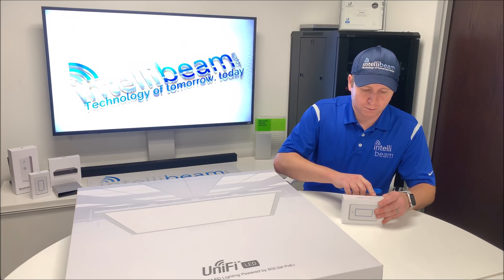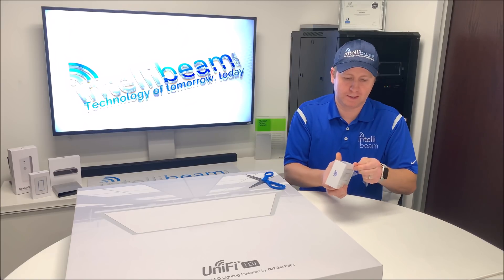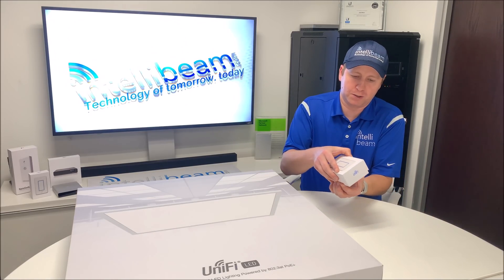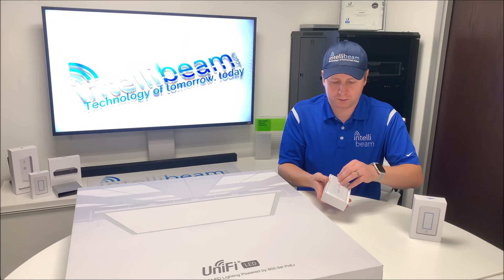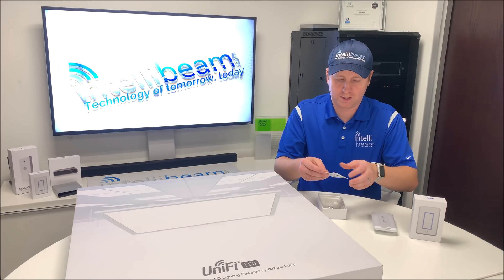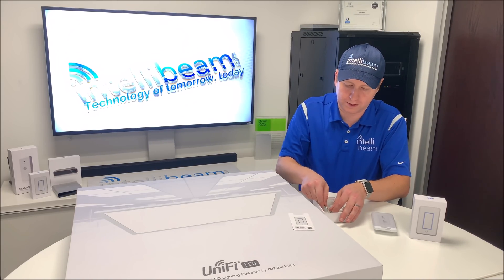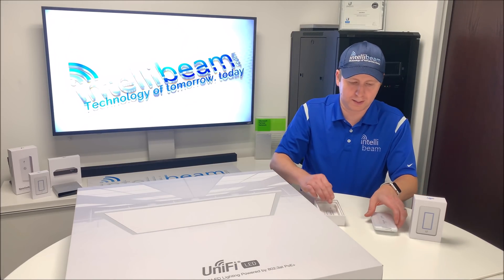Let's crack this open and see what we've got. Here is the dimmer switch itself. Inside the box we have the dimmer switch, the quick start guide, and then two screws. This fits in a single gang electrical box, which is how it ends up getting mounted.